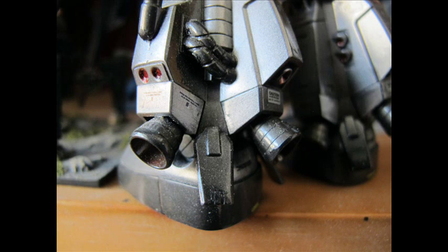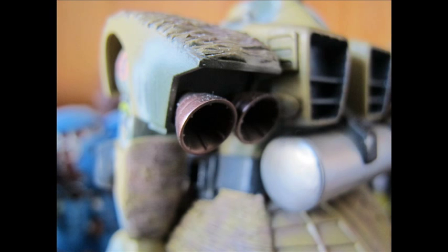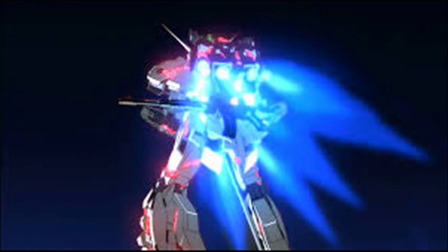Hello and welcome to another modelling video. This is Alan from the Mocotta Man on YouTube. Today we will be doing a tutorial and suggestion video on painting thrusters — the little rocket bells that fossil fuels or energy is projected out of to propel your robot throughout space or on the ground.